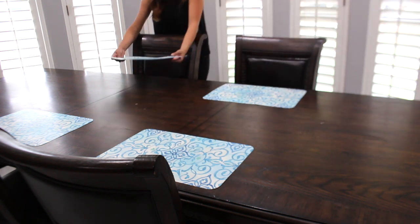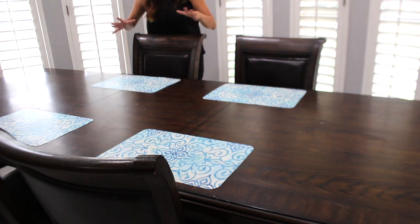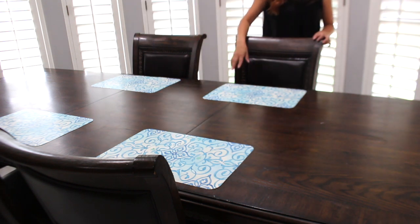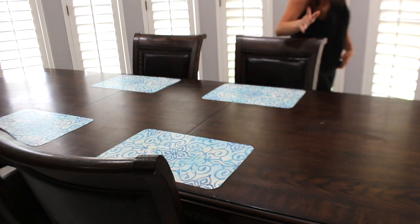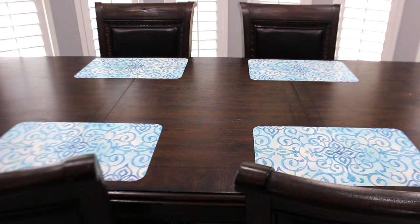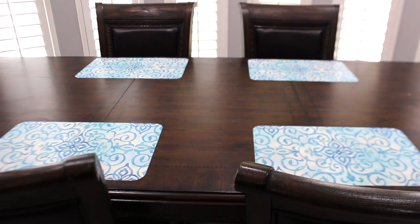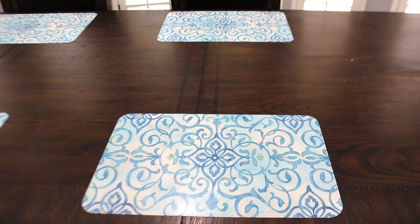I planned this out and I've been brainstorming for like three days on exactly how I wanted to do it and how I wanted to place it. I was in Dollar Tree putting everything together to make sure I wanted it to look the way I had envisioned it in my mind. Now I'm going to zoom in on just one place setting so you can really see how it's going to look. I'm not going to put down a charger because I played around with the chargers at Dollar Tree and I didn't like the gold one with this decor.